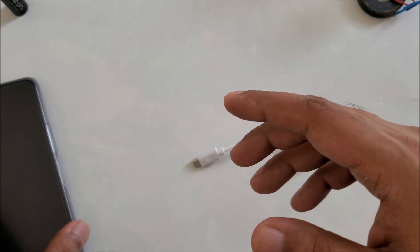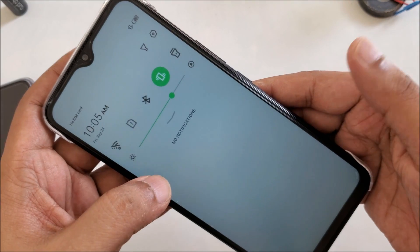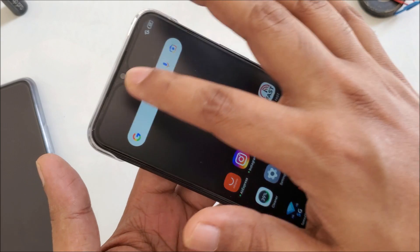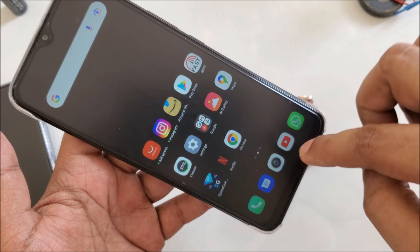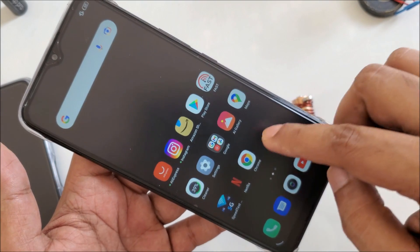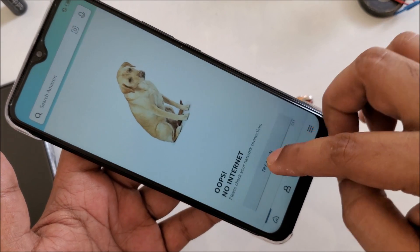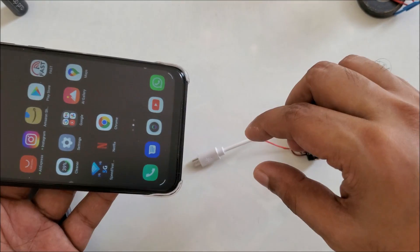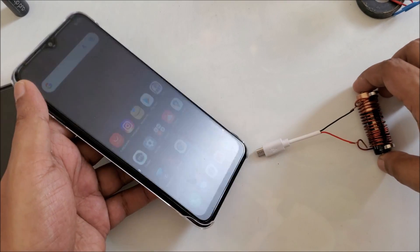Same thing right here — I have another mobile also and you can see there's no internet. What I'm going to do is check first, maybe close background apps, and let's try to open Amazon or something. You can see there's no internet. So what I'm going to do is plug in and let's try it.